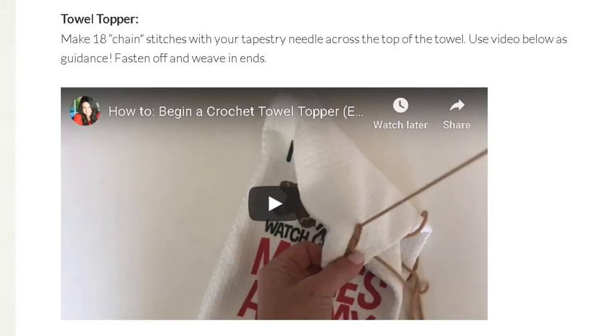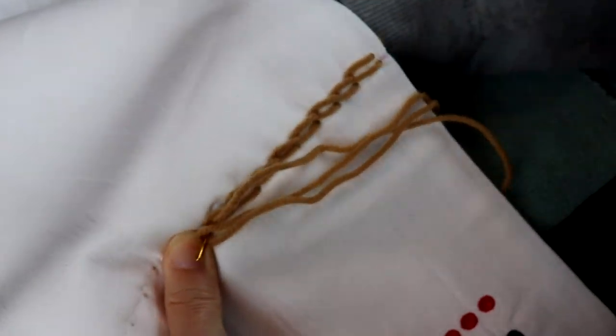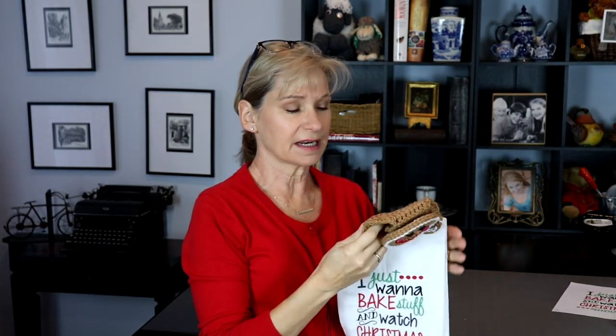Then I followed Sarah's video instructions on how to lay down a foundation chain with the tapestry needle — the video is linked below in case you need that reference. The number of foundation stitches I got across the top was different from what Sarah got: she got 18, I got only 16. That's not a big deal — I just added a couple of increases on each side of my first row so that I had 18 too. Don't sweat it if you don't get 18 stitches; you can fix that with some simple math and increases or decreases depending on your situation.